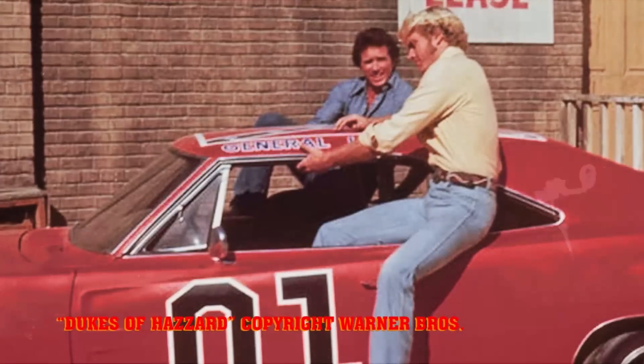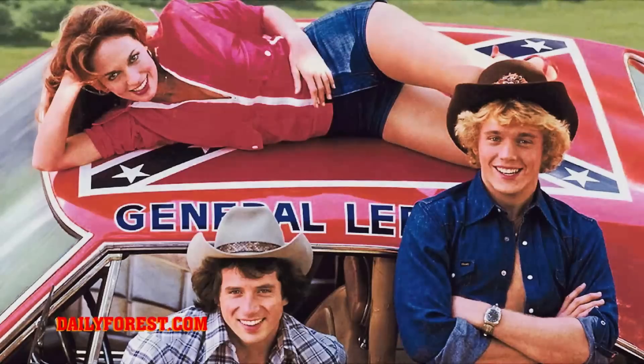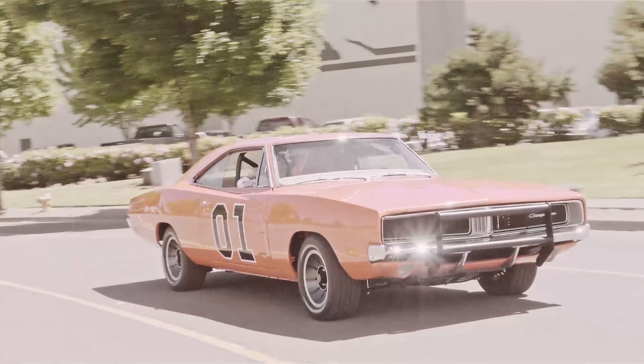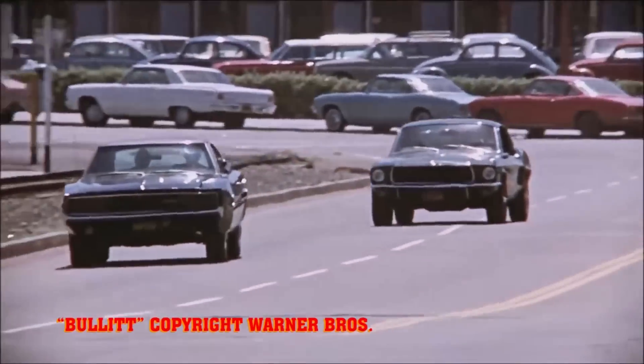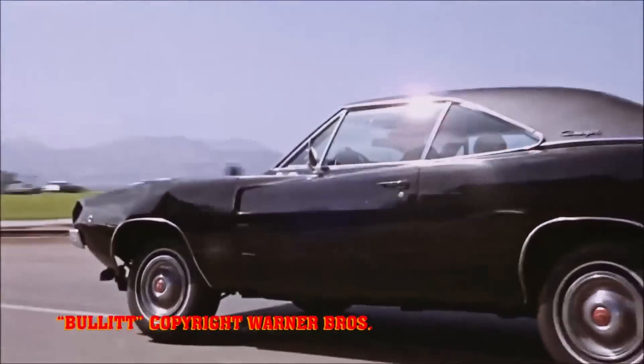I used to watch Dukes of Hazzard, and I was always like, God, that car is... Well, actually, to be honest, I think I liked Daisy a little bit more, but the car was awesome. I fell in love with — ultimately the Steve McQueen movie, Bullitt. And that's where I saw the Charger and I was like, man, this thing is just absolutely beautiful. That was really where my passion for Mopar started.